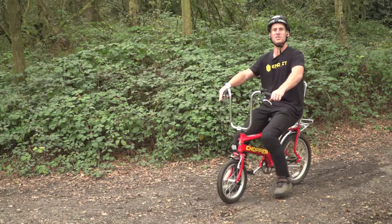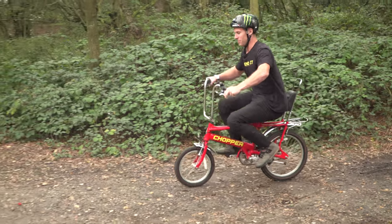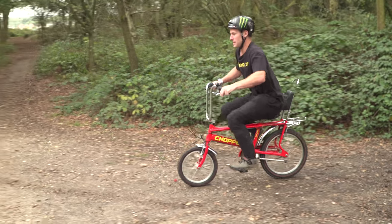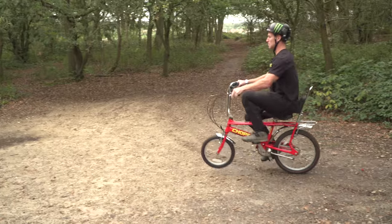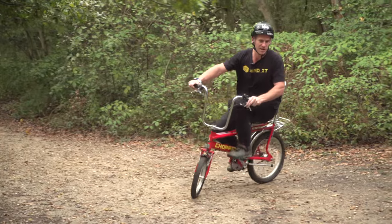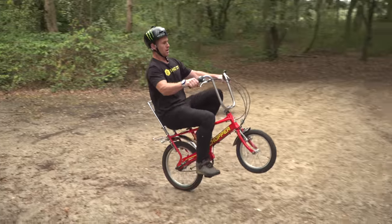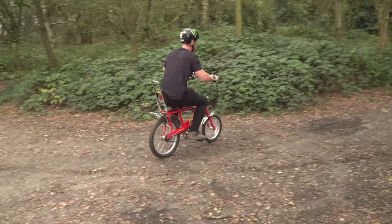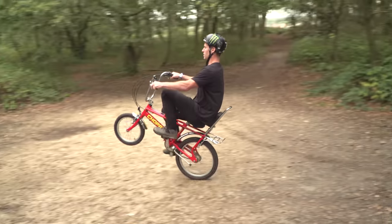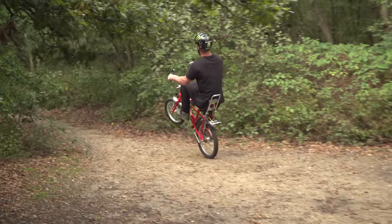To start off the session down here at the local woods I am going to see what this thing is like to wheelie. It's pretty comfortable because as you can see it has got a special wheelie rack so you just sort of sit back and then... oh, that is pretty good. Kind of scary because you are locked in — if I fall back that will be the end. Let me get a real good one down here. Yes, the chopper is the dream. Let's carry on down to the trails.